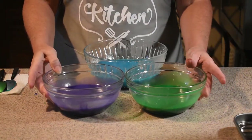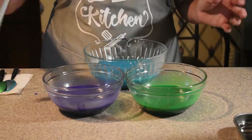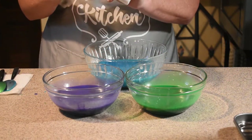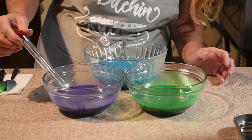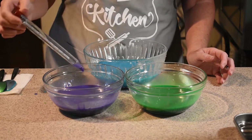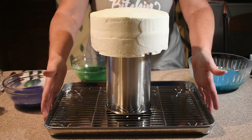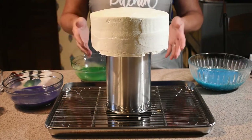One thing you want to make sure of is you want to pour these at about 90 degrees, so it'd be good to have a candy thermometer handy. Let me check that real quick — looks like we're about where we need to be. So we're going to bring our frozen cake back in to get ready to pour our mirror glaze on it.